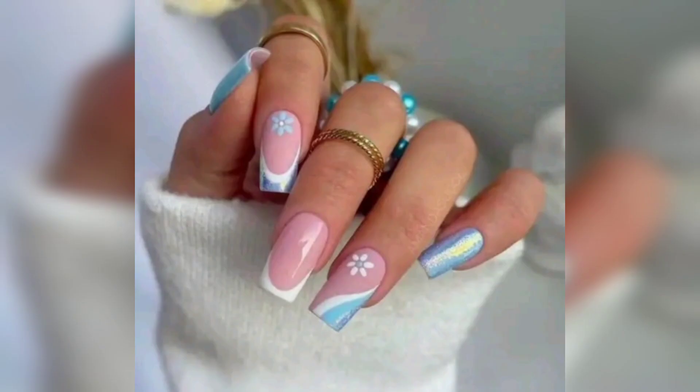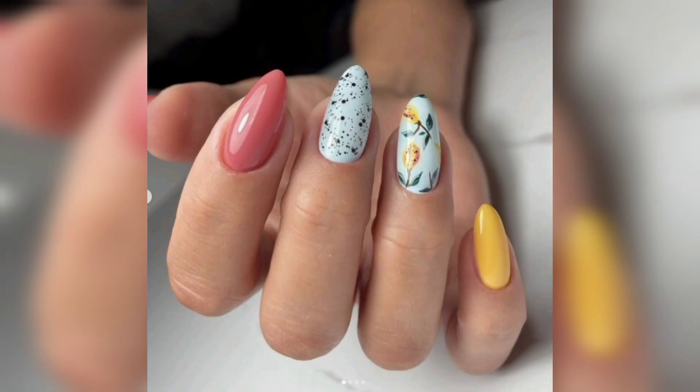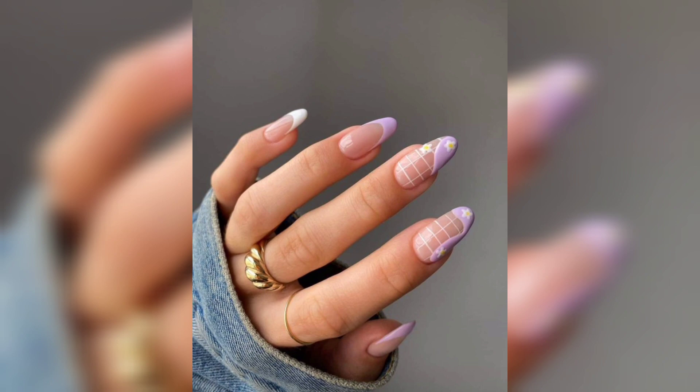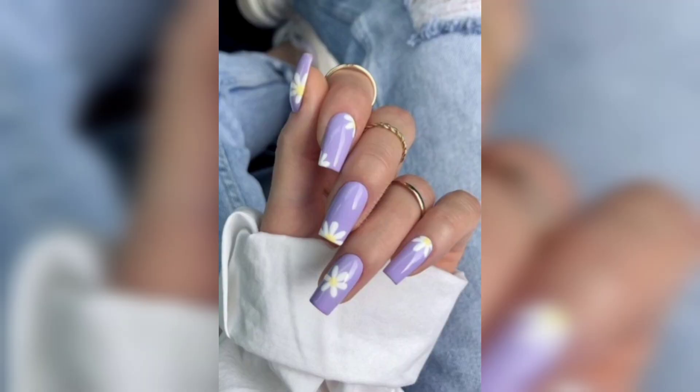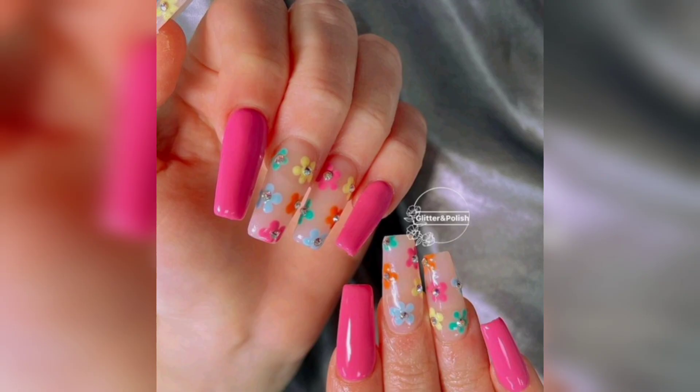Spring is all about renewal and rejuvenation, and we encourage you to embrace your creativity and try out these wonderful spring nail ideas. Whether you are a nail art expert or a newbie, our videos aim to inspire and empower you to create beautiful nails that reflect the joy and vibrancy of the season.